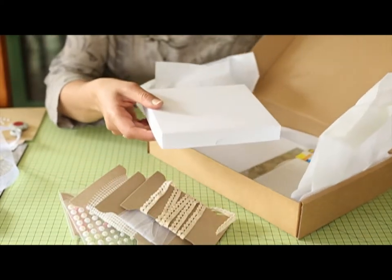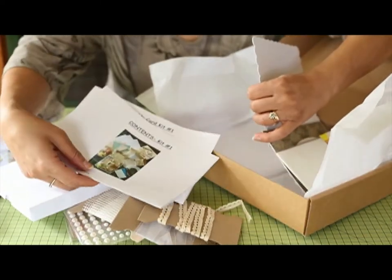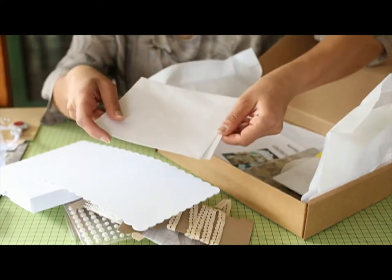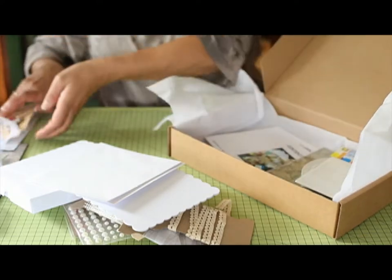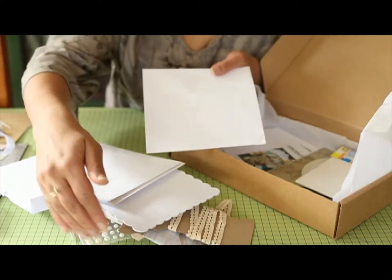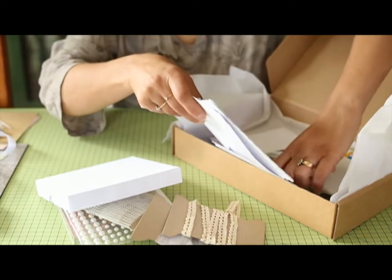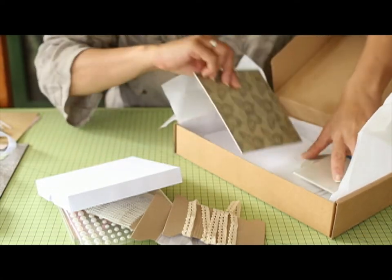You'll also receive a box, your instructions and contents list, two six by six card blanks to make the cards with. In this box I also give you the two six by six envelopes, but I also give you a seven by seven envelope — because if you do make a card where it hangs over the side a bit, it'll fit in the envelope. Obviously with the box, if you want to give it away to somebody really special, it'll protect your card in the box as well. You've got eight six by six papers.